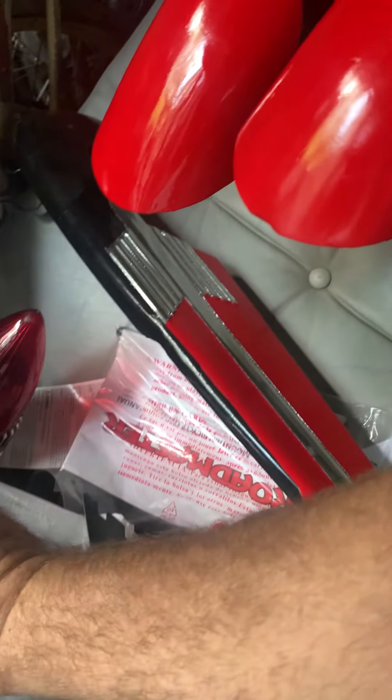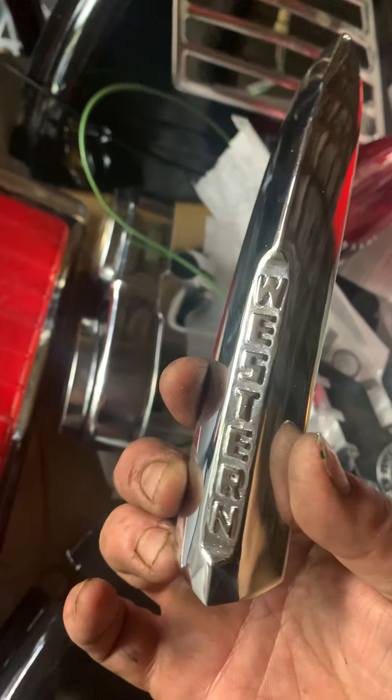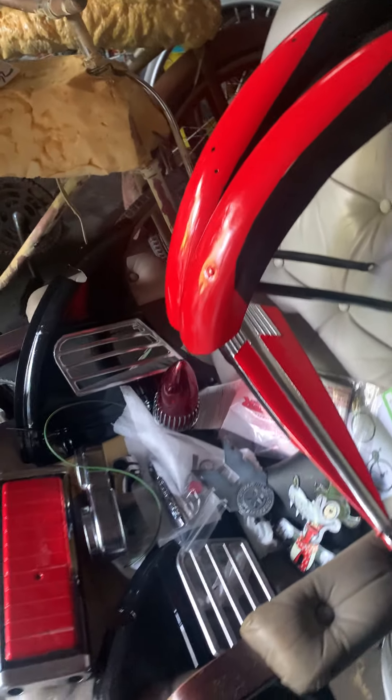The original chrome piece — this right here is the most sought-after piece on a Western Flyer. We had our chromer get a hold of this thing and it is absolutely immaculate; it doesn't get any better than that. No telling what that piece is worth now. That's our projects — have a great day.